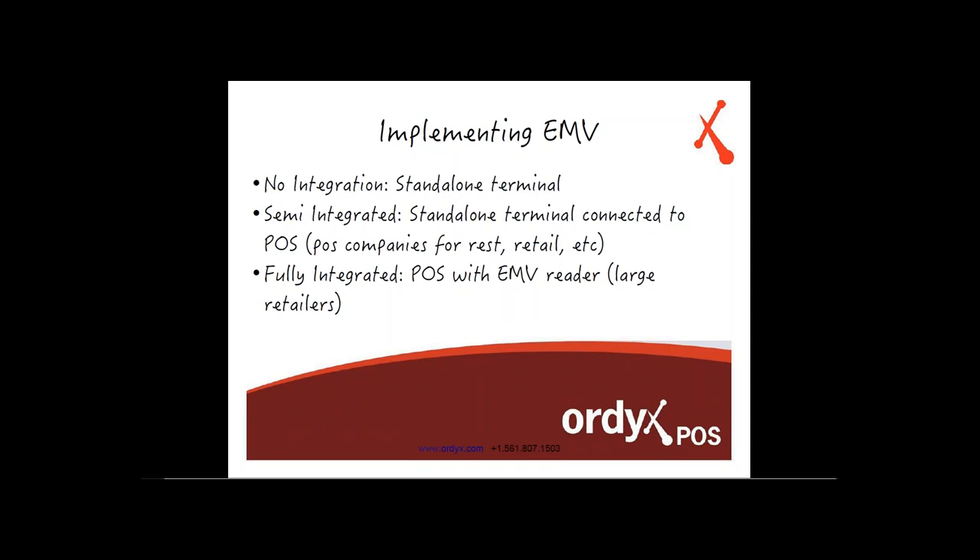In semi-integration, the POS system provides information like the total and tip, which gets passed to the terminal. The terminal processes the EMV transaction and returns the result to the POS. The fully integrated route is what large national retailers like Walmart and Target will go with, where the point of sale system itself serves as the credit card processing terminal.